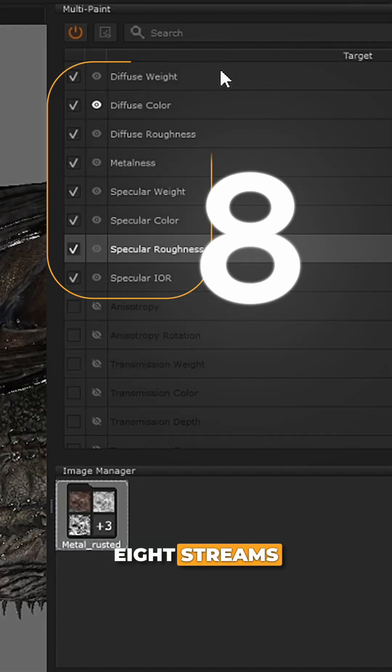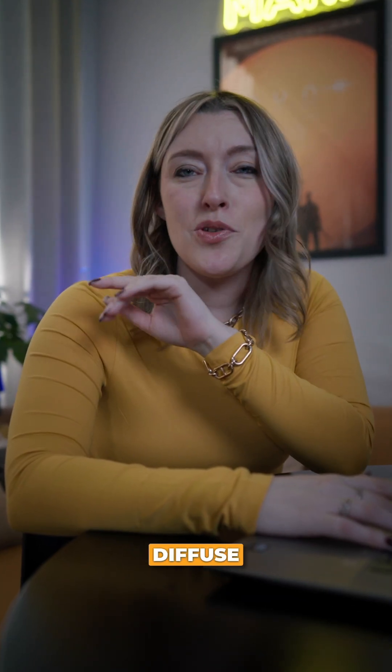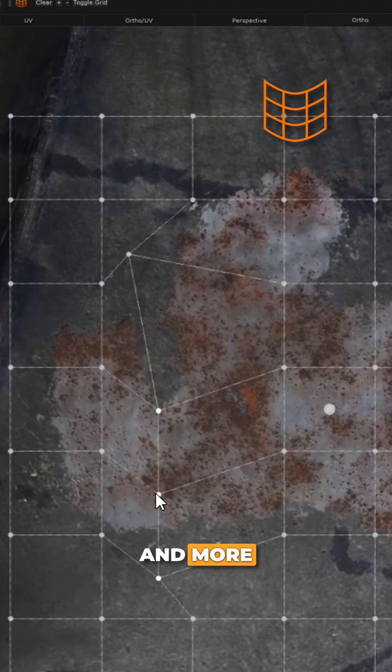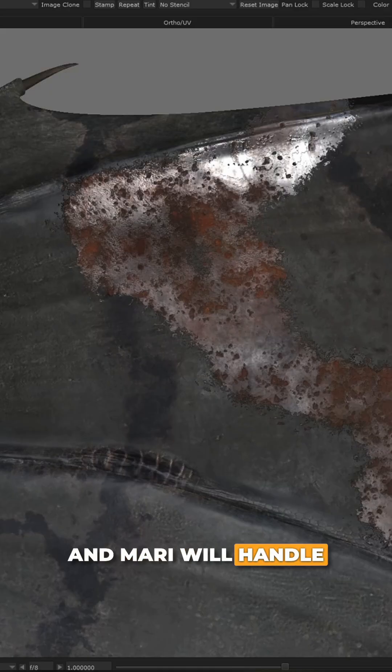MultiPaint lets you paint up to eight streams from any single multi-channel paint node. Specular, bump, diffuse, roughness — one stroke hits them all. No more manually lining up scan data per channel. With support for tools like paint through, clone stamp, warp and more, you can manipulate your paints and projections just once and Mari will handle the rest for you.